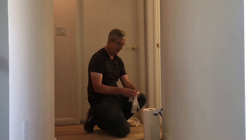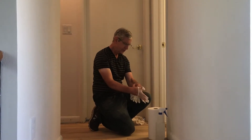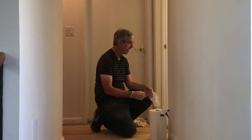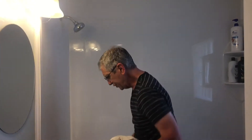While the curtain is washing, we put on our gloves and get ready to go into the shower to clean it. We'll be using a spray bottle of vinegar and a towel.